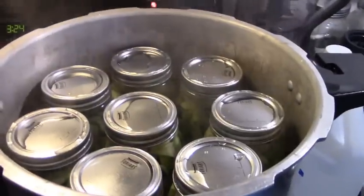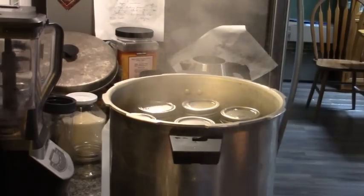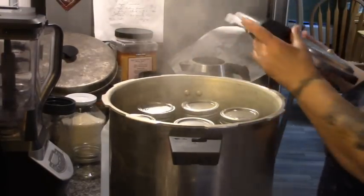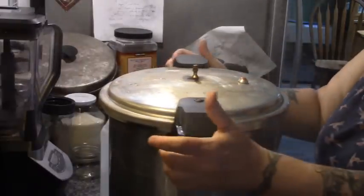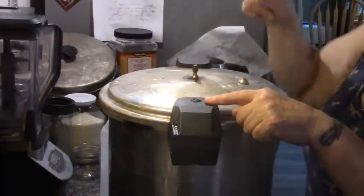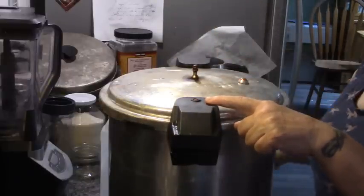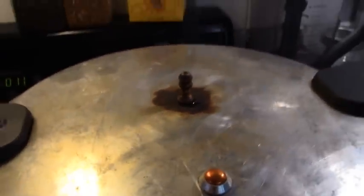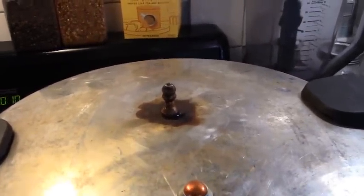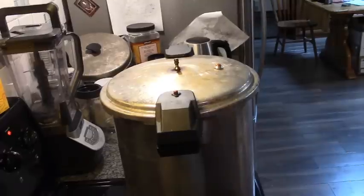This canner holds 16 pints, so we have 16 pints of beans in here. Let's get our lid on. As soon as this pops up and is spouting a steady stream of steam, we are going to vent the canner for 10 minutes. We have a steady stream of steam — our bobble is up — so I'm setting my timer for 10 minutes. Always vent the canner: it pushes the air out so you can create a proper vacuum when you put your weight on. Our timer has gone off.